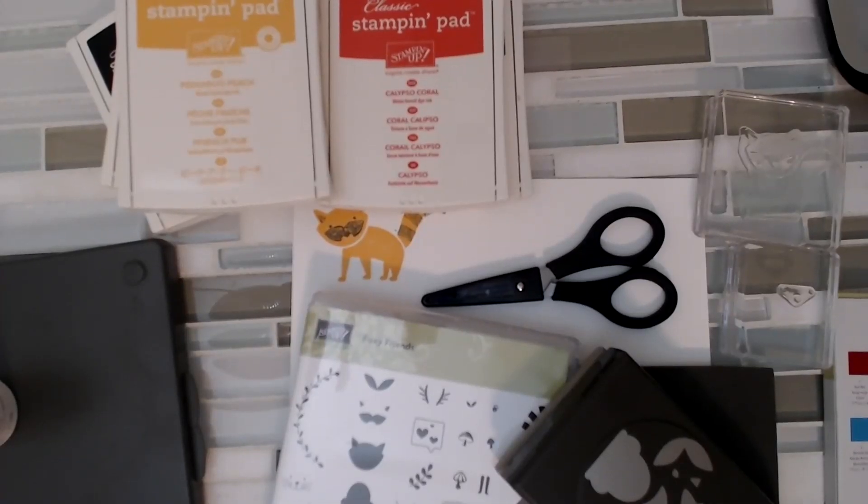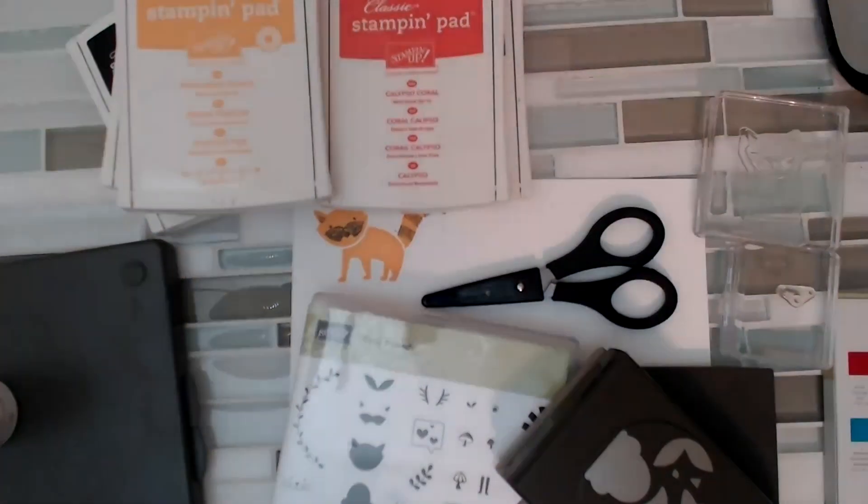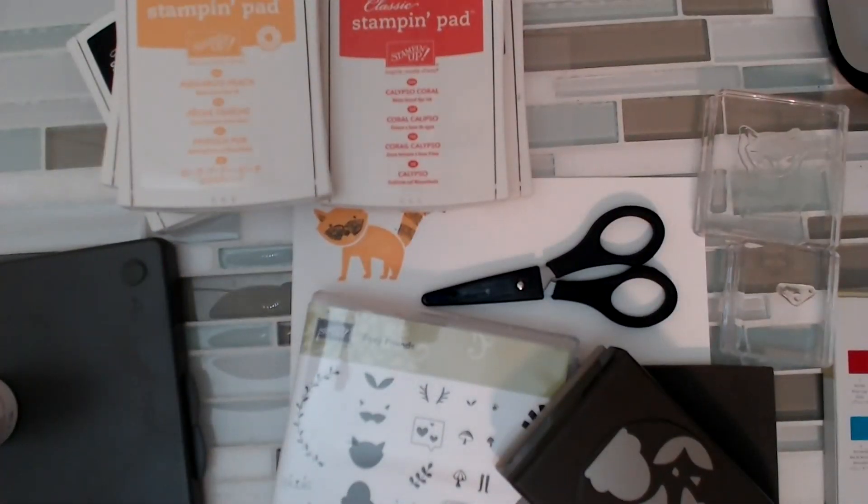So tonight — you all know that it's like crazy time on the Stampin' Up sites because the retired list came out. And if you look at my blog today, there's a post that shows you how to shop that. But Stampin' Up has a new catalog coming out June 1st, and they are clearing out the shelves to make room for all the new things.